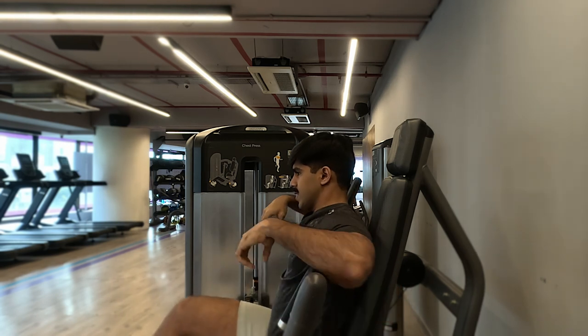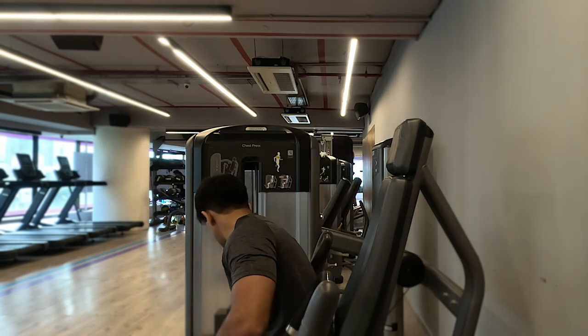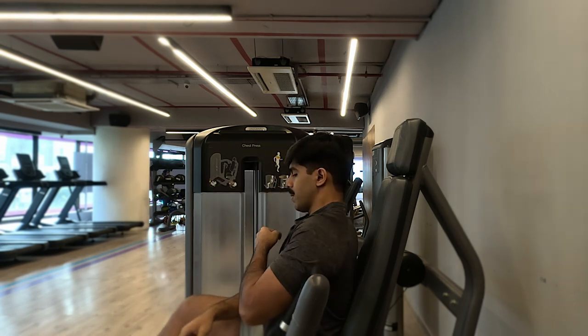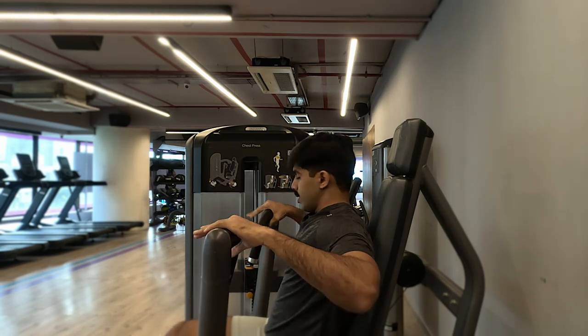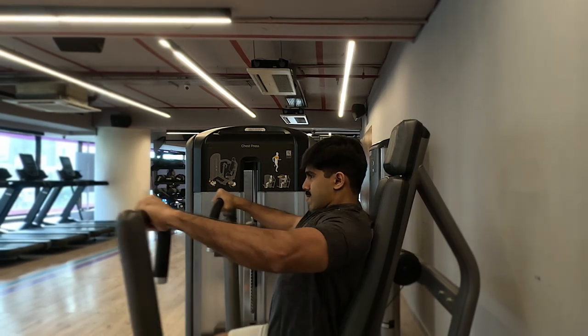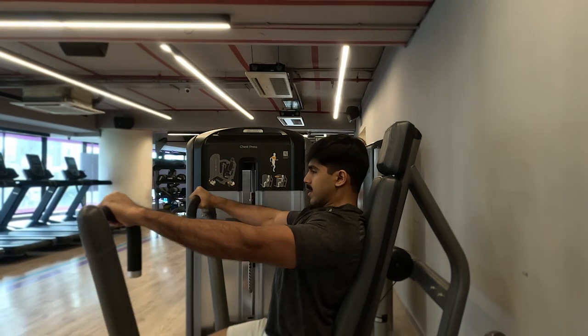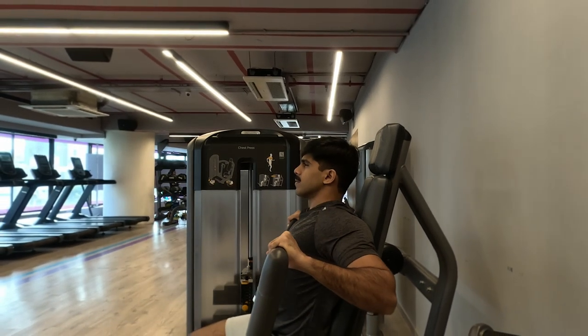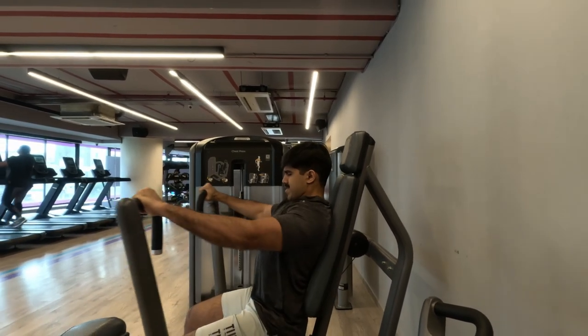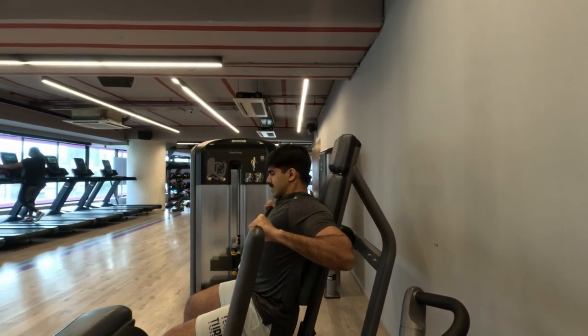When dropping weights with dumbbells, it may take a few seconds in between because you have to put down the dumbbells and pick up a lighter set — that's absolutely fine, it still counts as a drop set. On a barbell you might need a partner to do it quickly, but if you don't, just drop a couple of plates on both sides and continue as many drops as you can.